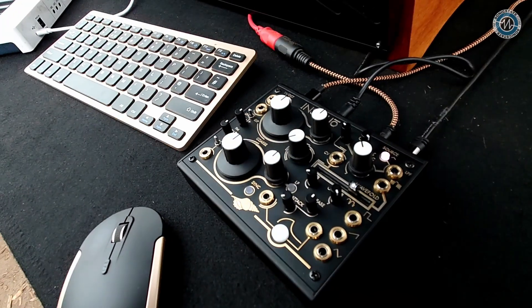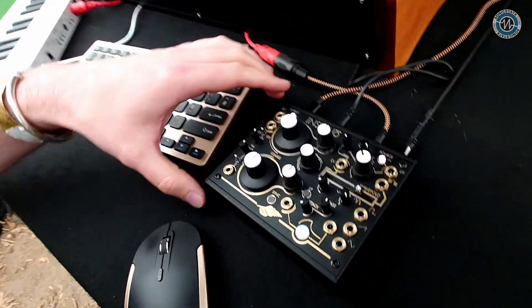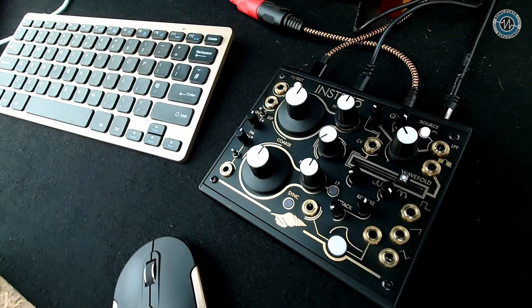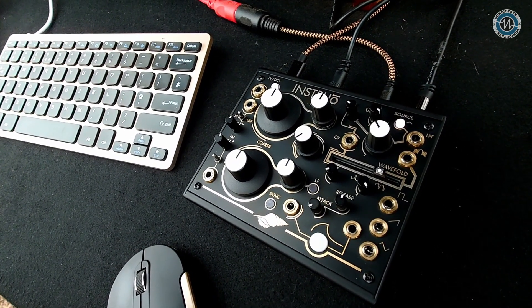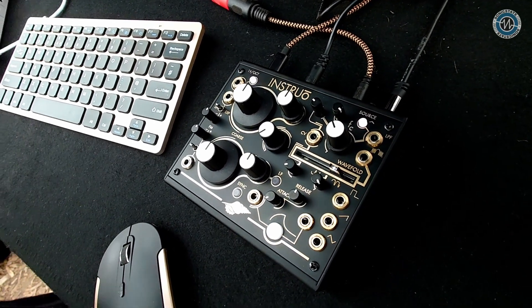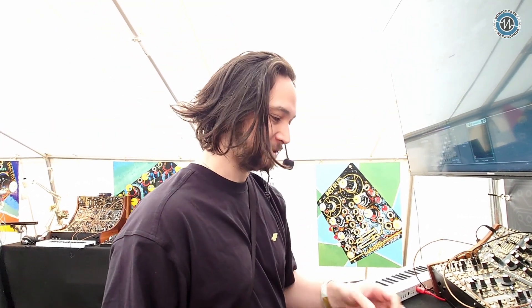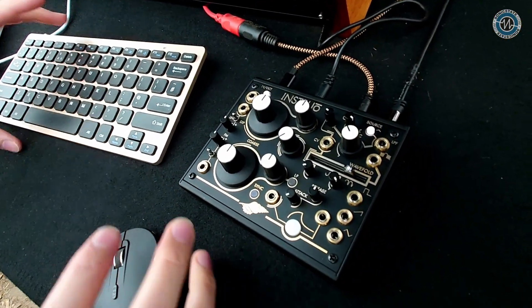Cool, great to hear. So there's the clamshell — yeah, this is the mollusk as we're calling it, the seashell. This is our first foray into a non-Eurorack form factor. The best way I've been describing it is our first fully self-contained desktop semi-modular synthesizer — the size doesn't really do it justice.